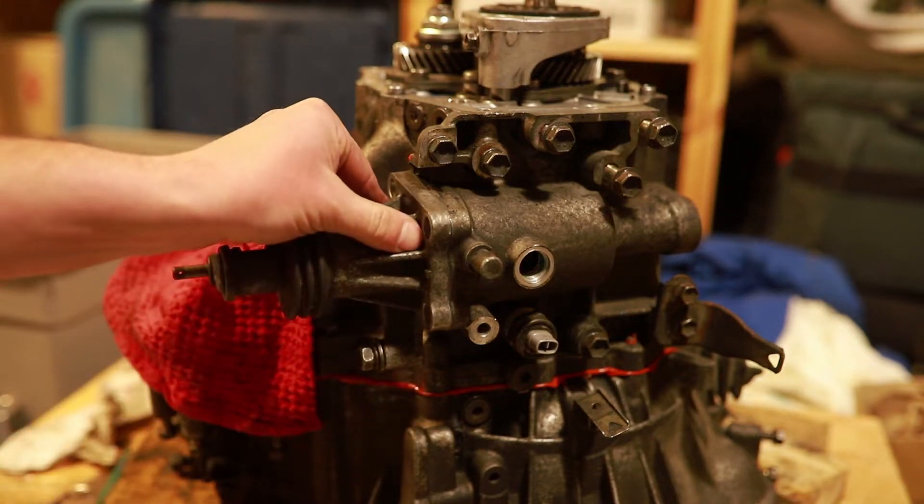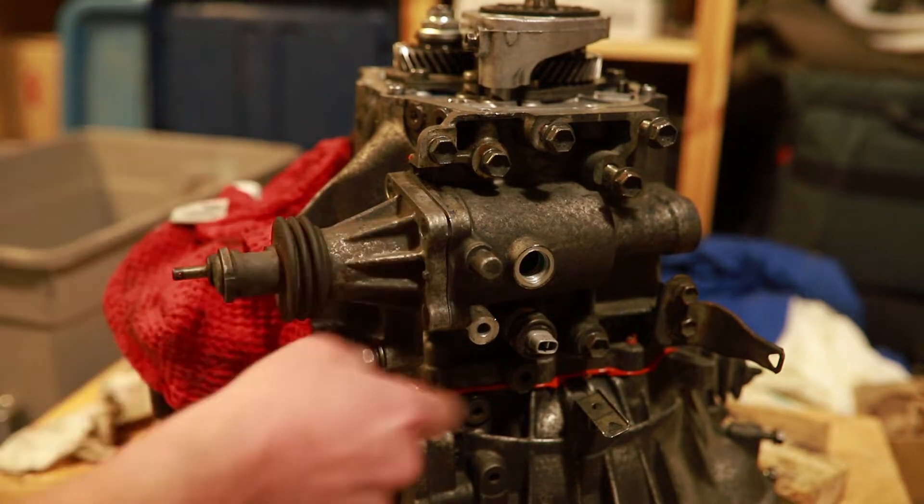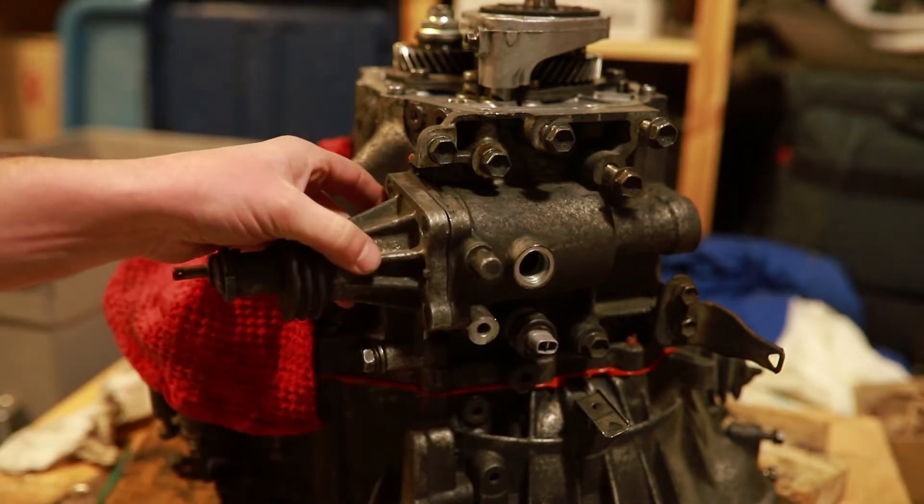There we go — that is exactly what I want to happen. I didn't have to force it. So I'm just going to take that out, put in a bit of gasket sealer, and then pop it in with the bolts.